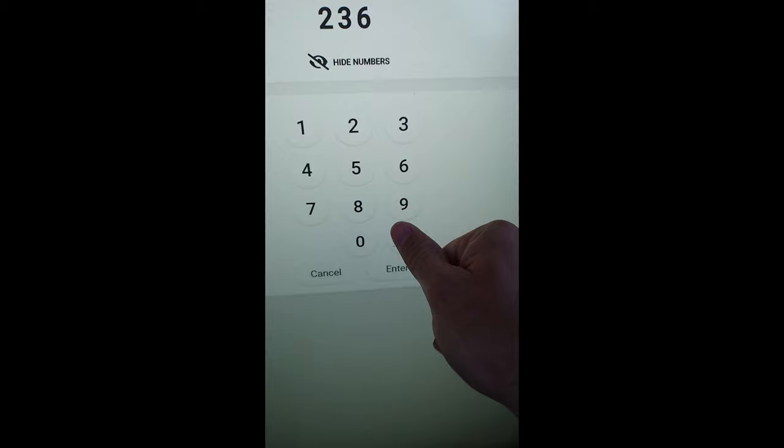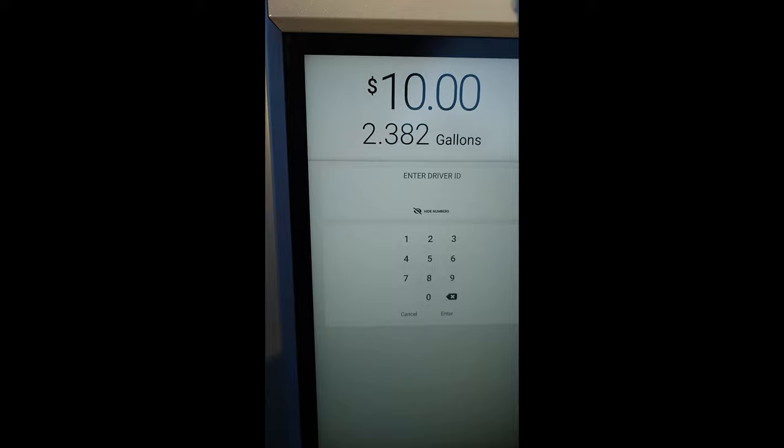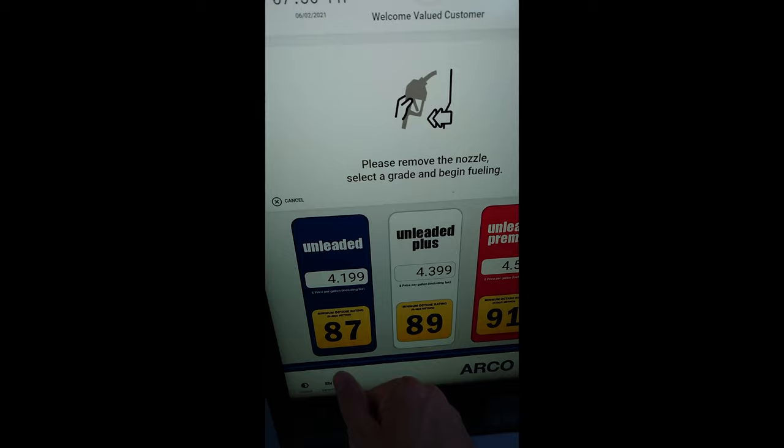This is part 6. This is literally a slot machine — this is crazy. Alright, can't watch this part. No free gas. Not yet anyway.